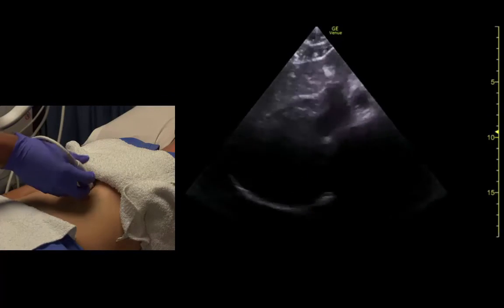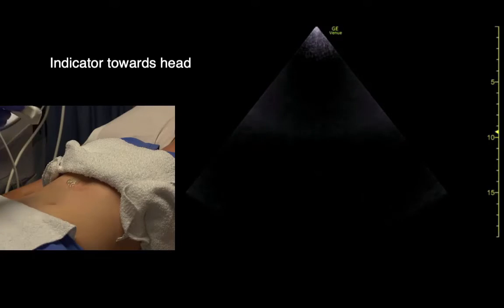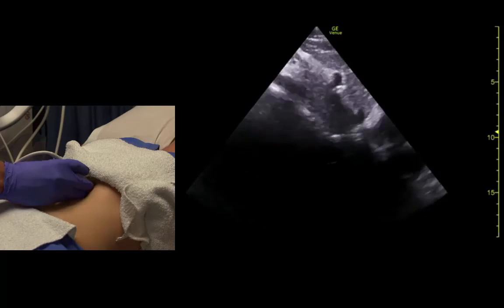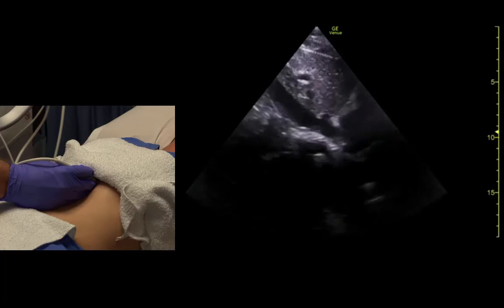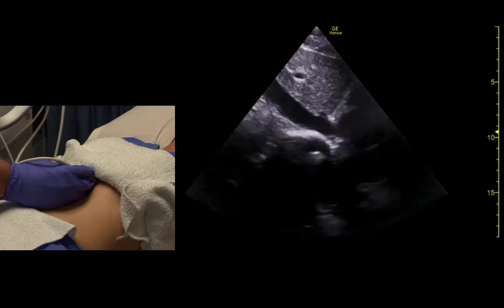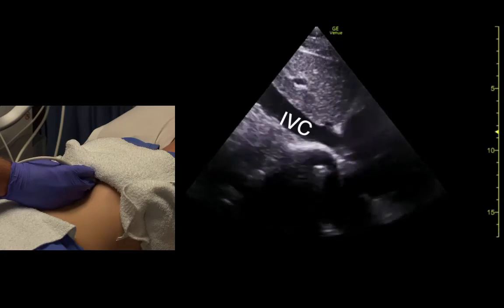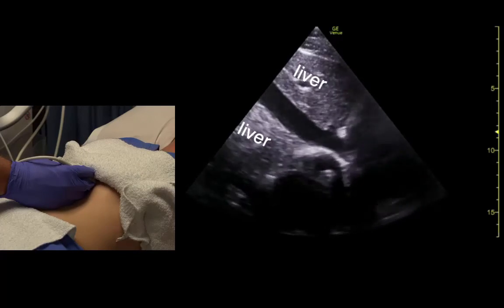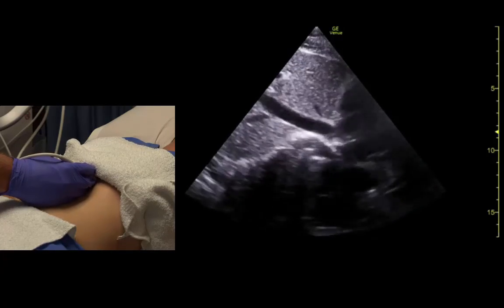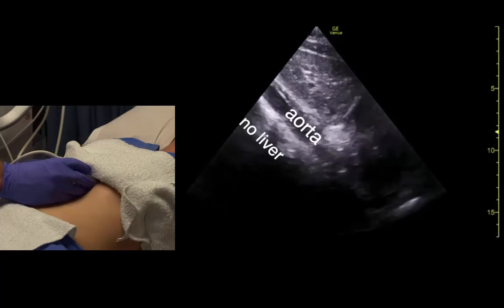A lot of times we'll do the IVC view from here as well. We just get in that position, indicator towards the head, and rock up until we see the heart — a little bit sideways — and we can see the IVC entering the right atrium. We see how it changes shape with respiration. The aorta is right there.